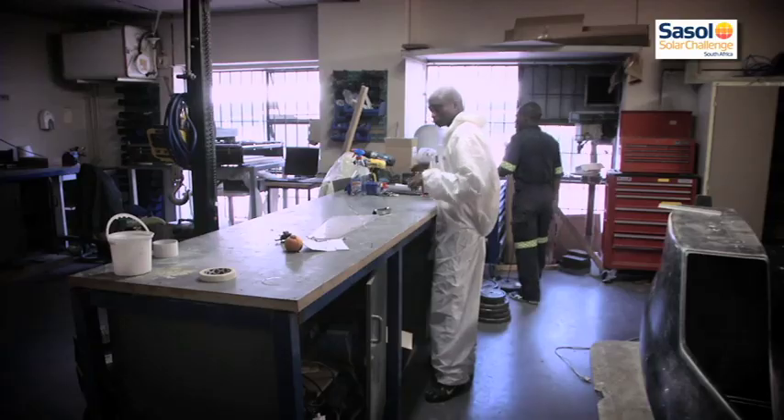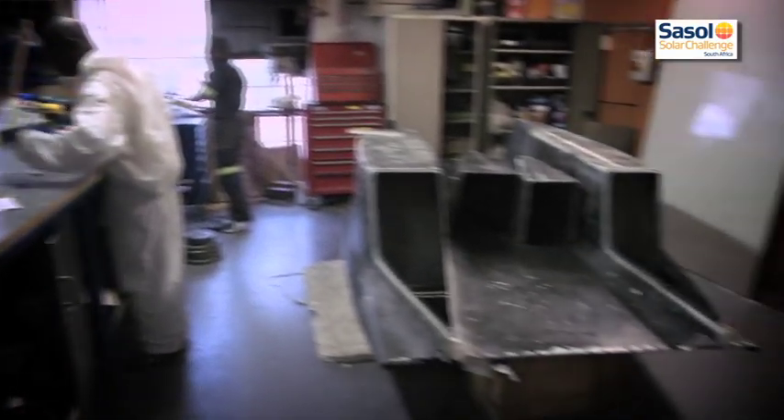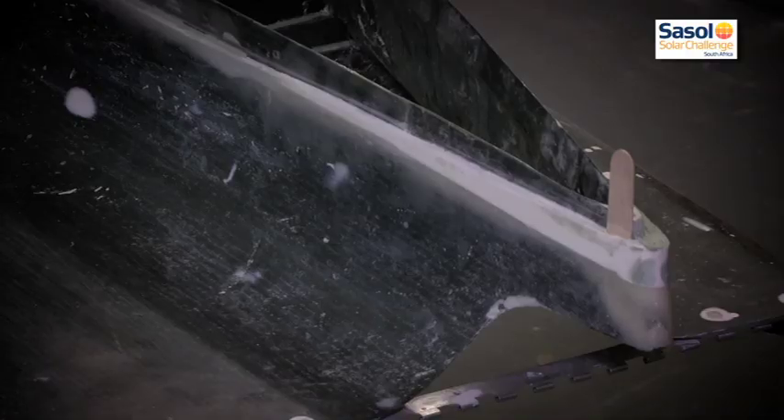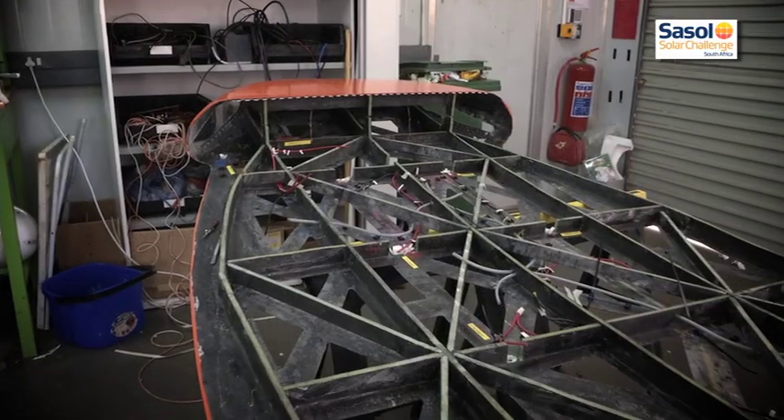What we have is a full carbon shell on the outside with a foam core — a thin foam core around it and on the inside — and then another layer of carbon. That gives you a sandwich panel which makes the outside shell pretty strong.